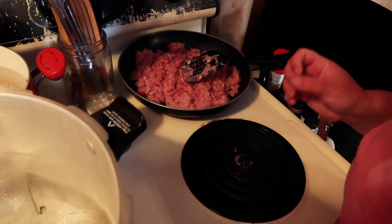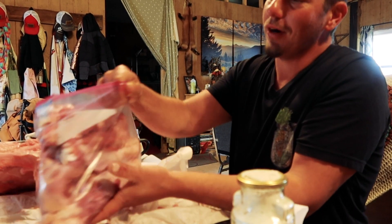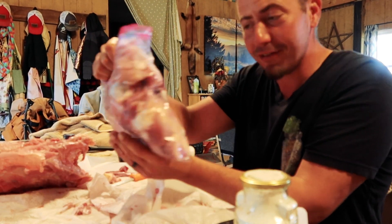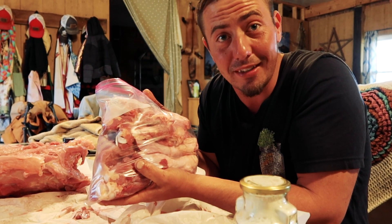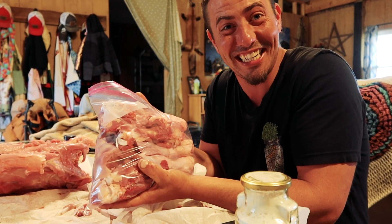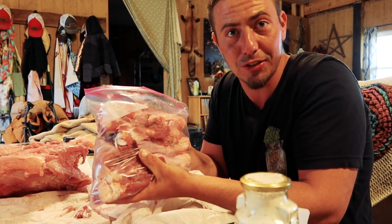We're going to start with pints and then move to quarts when we run out. I've got a pot of water because I'm going to cover my browned turkey with boiling water — we're doing a hot pack. This is probably two pounds, maybe two and a quarter. I'm lightly browning it — I'm not going to cook it all the way through, just about two-thirds done. Then we're going to pack it into the hot jars and pour the boiling water over top, leaving a one-inch headspace. Nothing goes to waste here — all the bones are going to make amazing turkey broth.